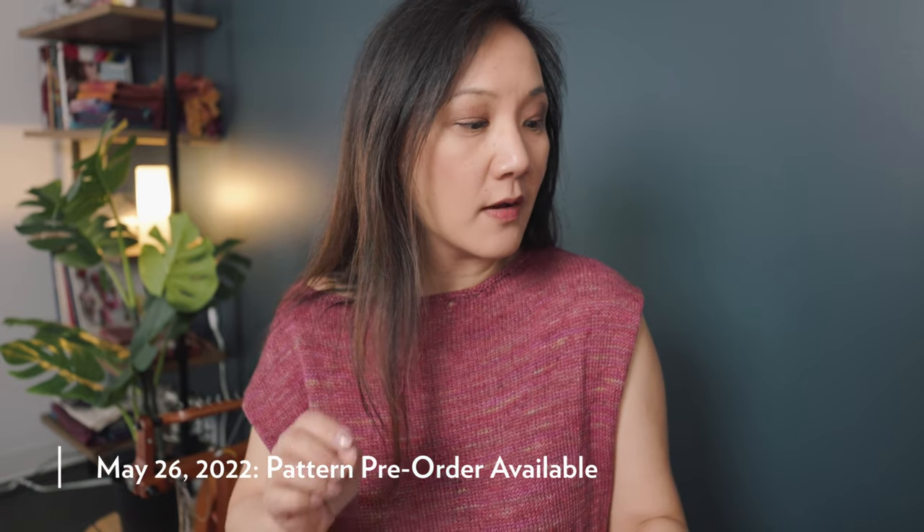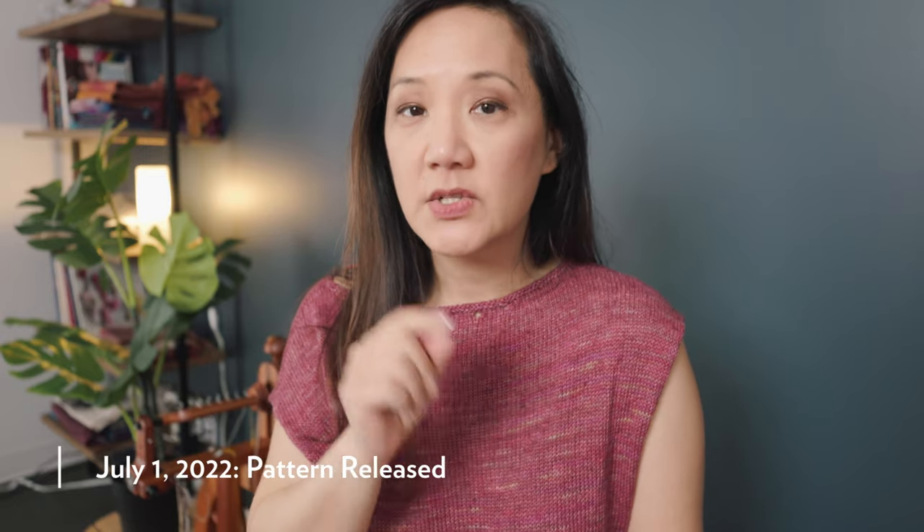If you'd like to participate in the four-day knit-along, it is hosted by Marie Greene at Olive Knits. The pattern pre-order begins on May 26th — you can find it on oliveknits.com and also on Ravelry, and there will be a discount to buy the pattern on that date. On June 6th the pattern discount will end and you'd have to buy it at full price. The actual pattern instructions will arrive on July 1st — if you've bought it through Ravelry it will update and appear in your library on July 1st, and then you have four days to knit your sweater.